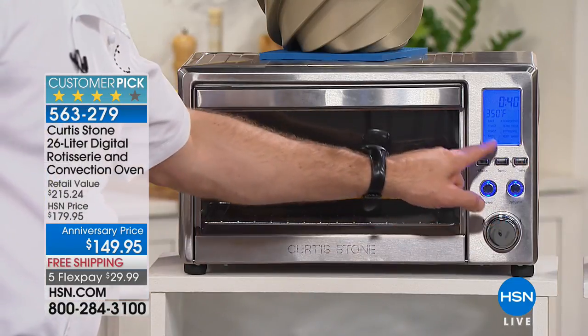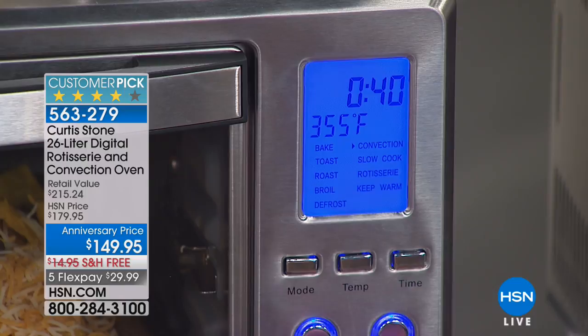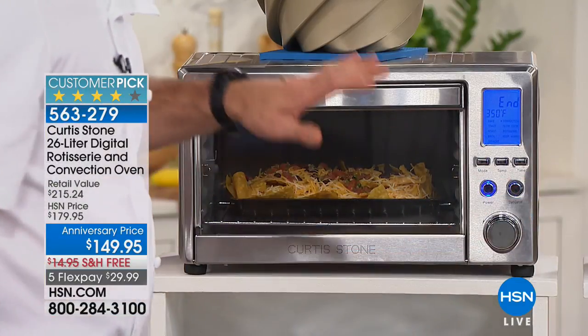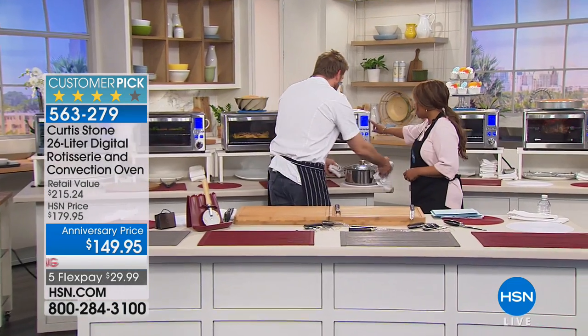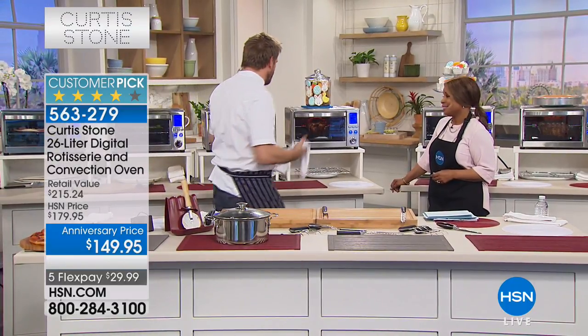If you want to set a time you can, if you want to change the temperature you can - it's that simple. You move the dial up or down. Let's say I wanted it at 370 or even 400 - you go all the way to 400, hit start, and away you go. Simple instructions, and I love the larger font - that infrared blue display is really helpful to read.